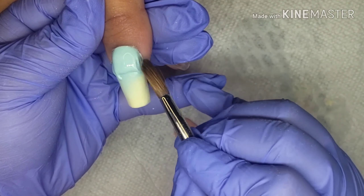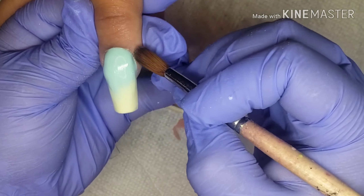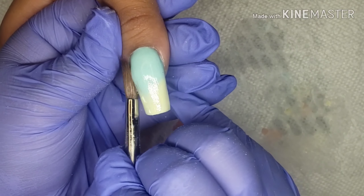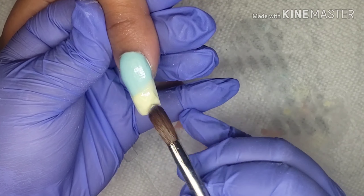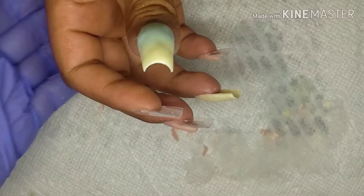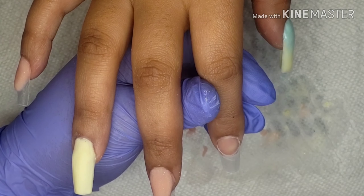Also guys, let me know if you want me to just put everything down in the description, or if you'd rather I type it while I do it — for example, instead of saying everything I'm gonna use in the description, just say like 'oh I'm using number 100 right now' or something like that. So let me know down in the comments if that would be a good idea.